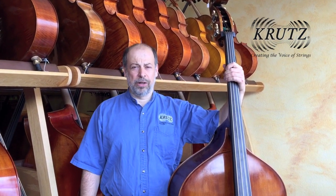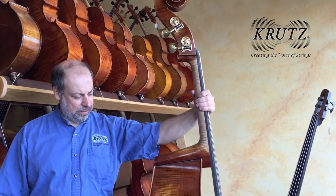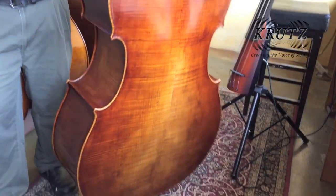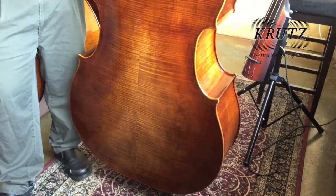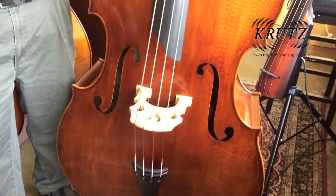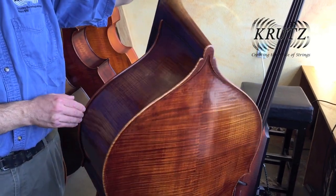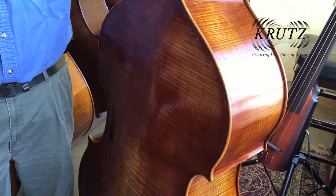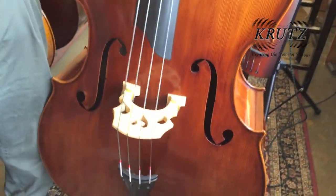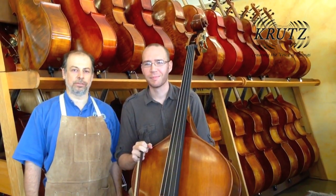I finished the bass, got it all set up, and now it's ready to go to the ISB makers competition. Here it is — the varnish is a golden brown antique. The reason I antique it is because basses and really any other instruments do not wear like instruments from centuries past, so in order to make them look a little more like those instruments, I antique them. I received a certificate for tone at the 2015 ISB convention.